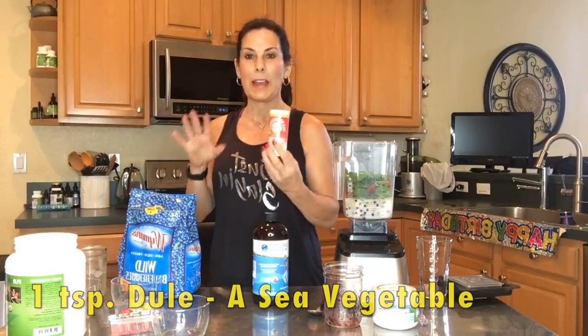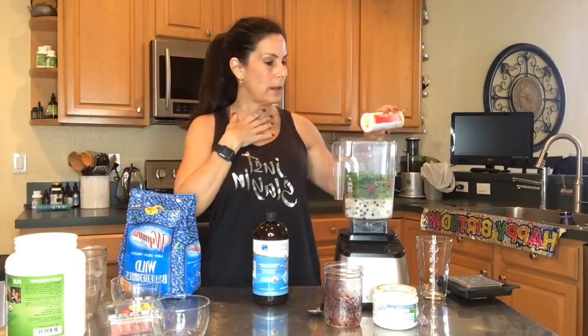I'm also going to put in a little dulse. Dulse is a sea vegetable — it's really high in iodine and great for the thyroid. A generous amount goes in, that's okay.